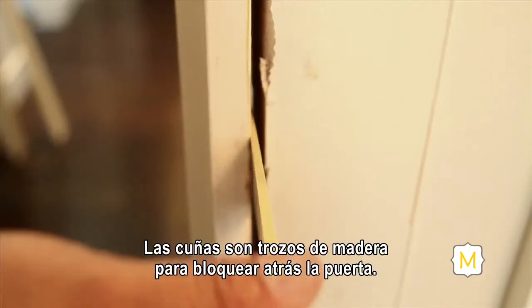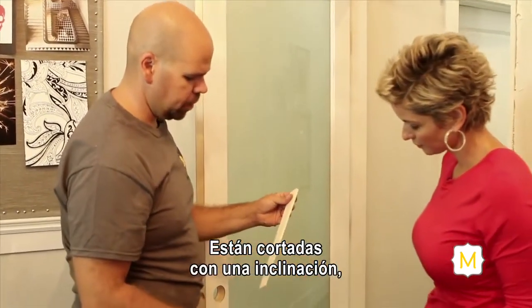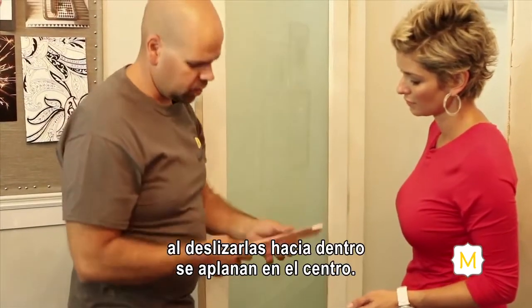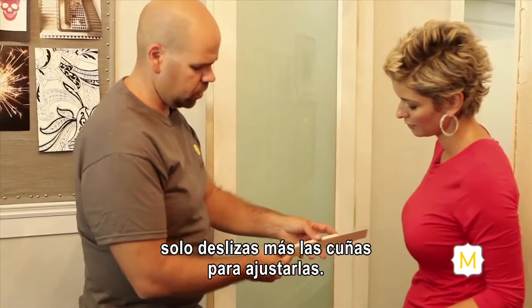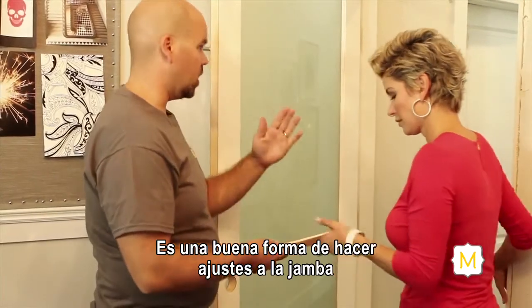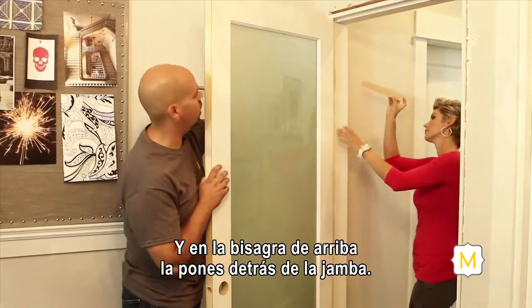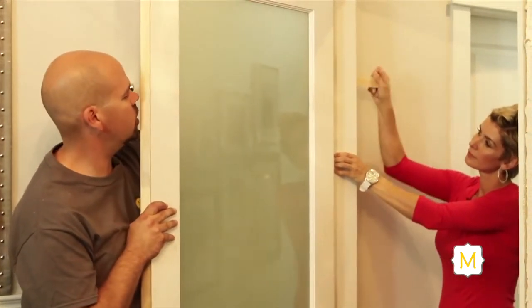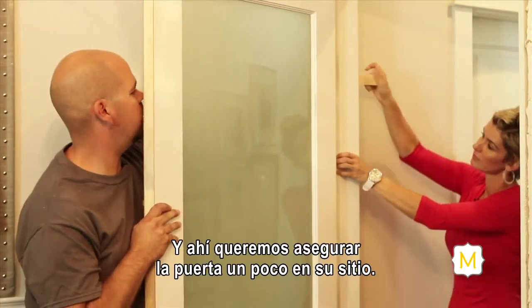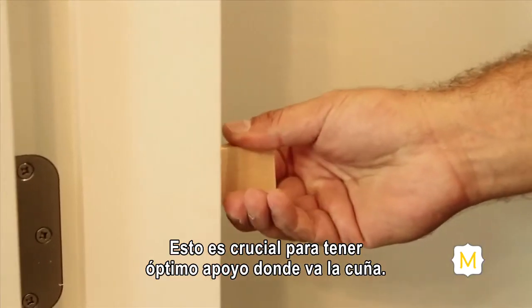Shims are wooden wedges used for blocking behind the door. They're cut on a taper, so when you put them on both sides of the hinge and slide them together, it gets fatter in the middle — if you have a bigger gap you need to shim out, you just slide them together more. It's important to start on your hinge side, as this is the main point where your door is hanging off the jamb. Place the shim behind the jamb at the top hinge, give it a good firm push, and it will lock the door in place. Place shims in behind each hinge, then lightly put a screw in.